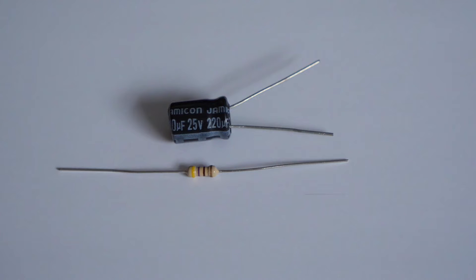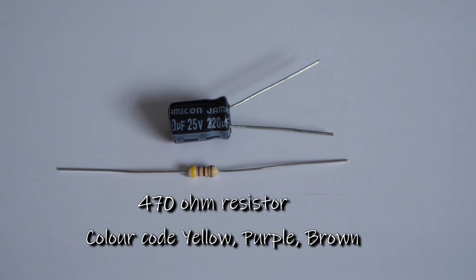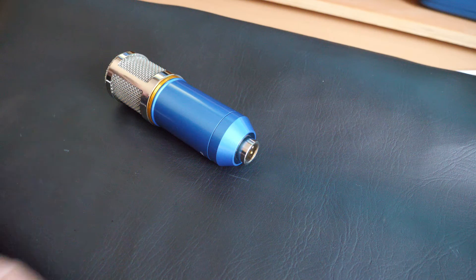If you want to do this hack, what you'll need is a resistor which is 470 ohms. Looking at the colour coding, that's going to be yellow, purple, and brown. For the capacitor, it's a 220 microfarad electrolytic capacitor - I've got one here set at 25 volts, which is fine because we're going to be talking at around 9 volts by the time it gets to that capacitor.